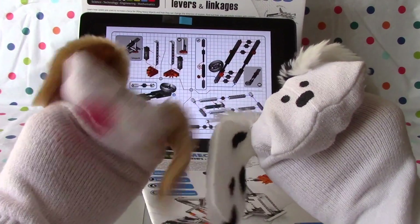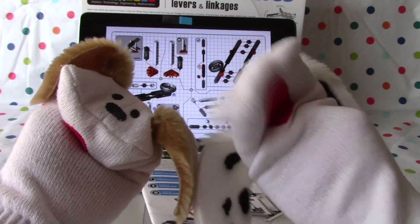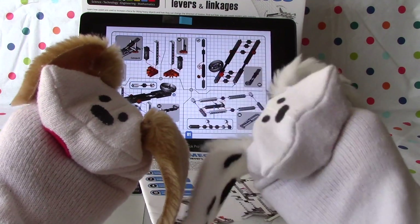Hello boys and girls, welcome to Jabalani's Playhouse. I'm Jabu and I'm Lani and we're discovering STEM with mechanics, levers and linkages.